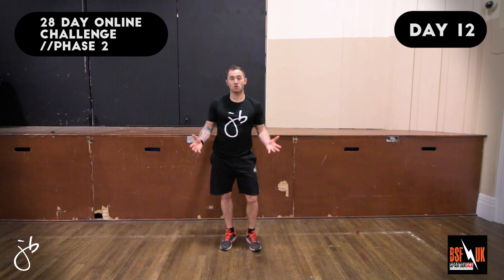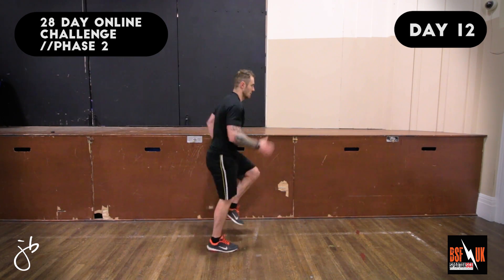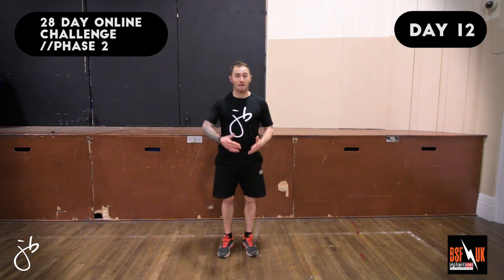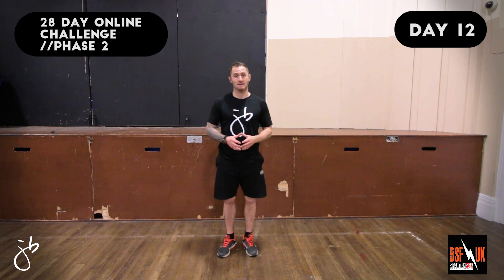The next exercise we're going to do is the Standing Sprint. Let's have a look at the demo. With this particular exercise, we want to go really hard at it, making sure that our knees are coming up nice and high, pumping the arms as hard as we can and getting the maximum out of this exercise.